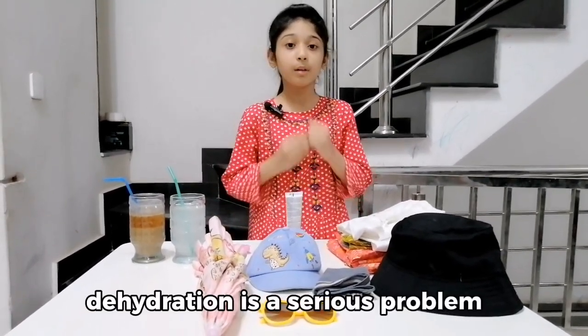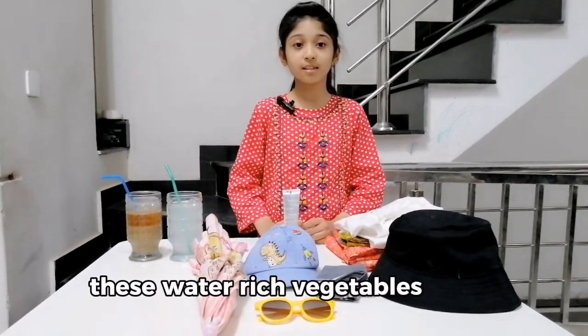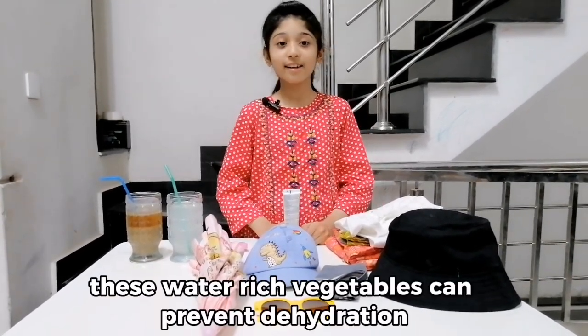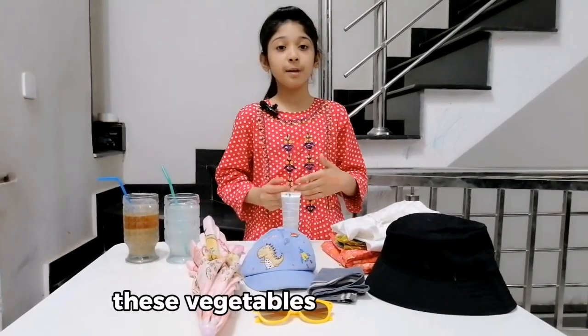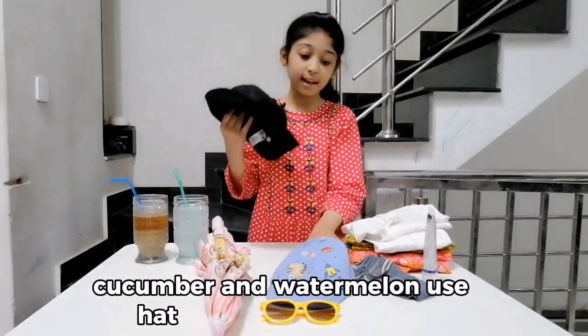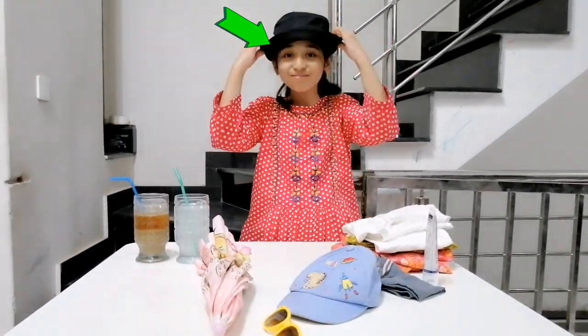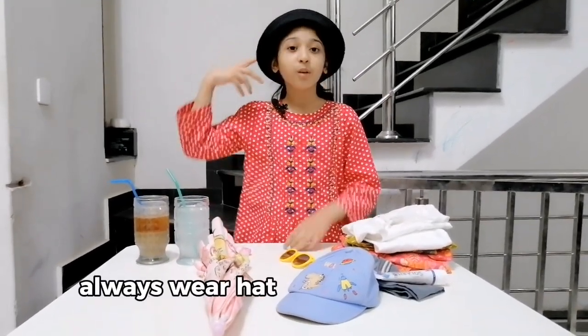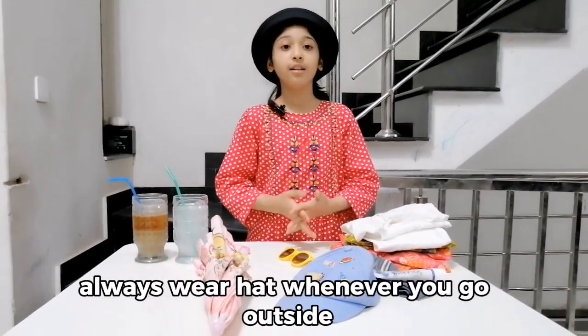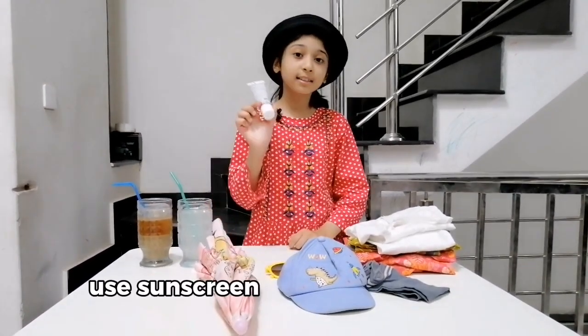But don't worry — these water-rich vegetables can prevent dehydration. These vegetables are tomato, cucumber, and watermelon. Also use a hat and cap like this. Always wear a hat whenever you go outside.